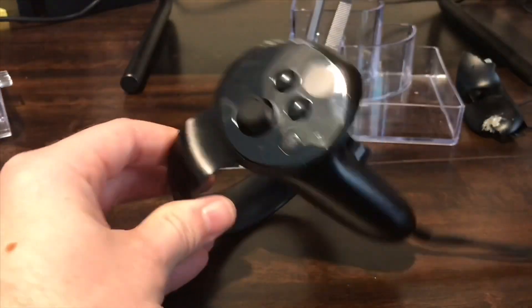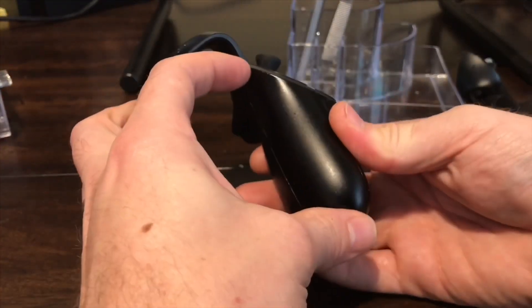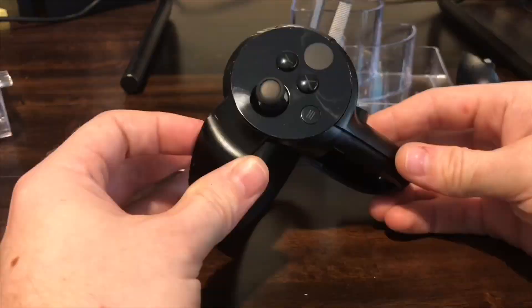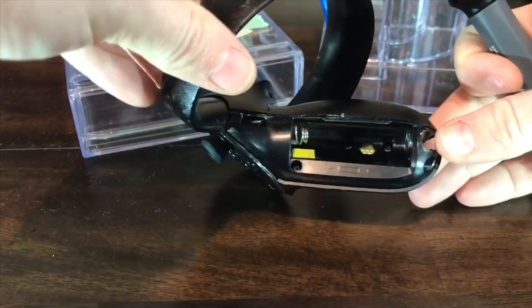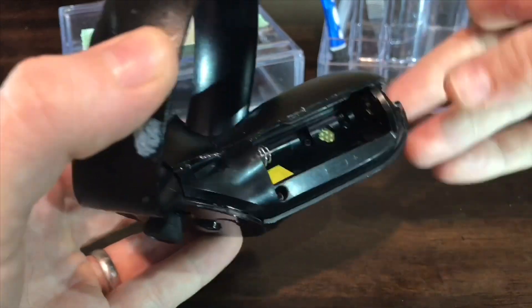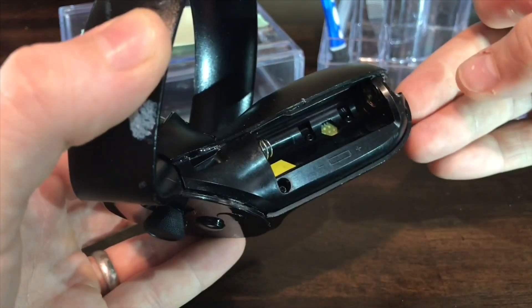This video will take you through the teardown for the Oculus Rift Touch controllers. First, remove the battery and the battery cover. Next, take out three screws. Two of the small screws inside are actually covered by a sticker that you'll have to remove.